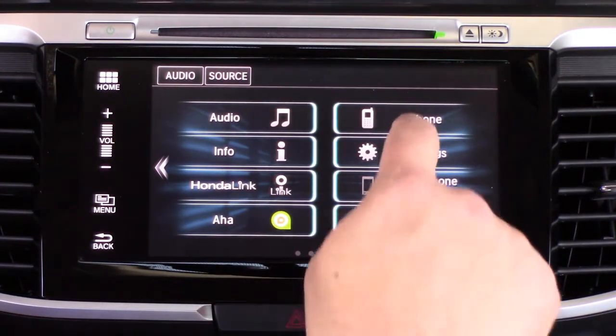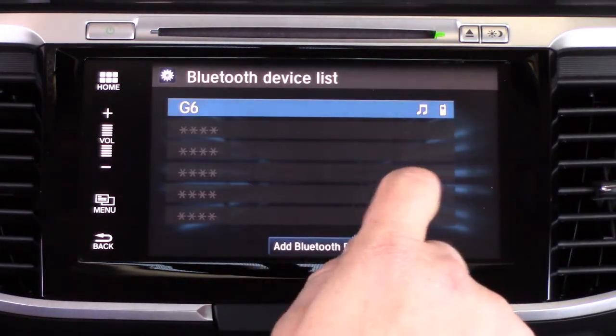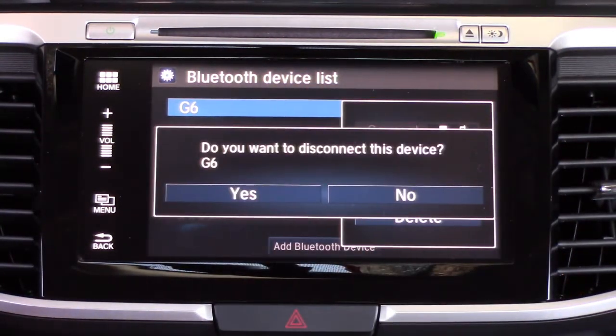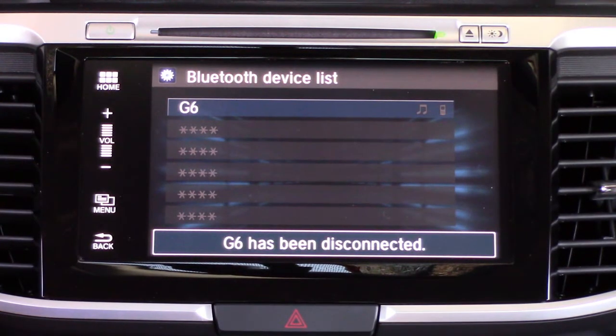First things first, we're going to go to the Settings menu, and once we get into the Settings menu we're going to go to the Phone menu and then Bluetooth Device List. I've got a Bluetooth device paired — we're going to disconnect it, it's not a huge issue, but just want to get that out of the way before we add a new device. Down at the bottom you'll see 'Add Bluetooth Device.'